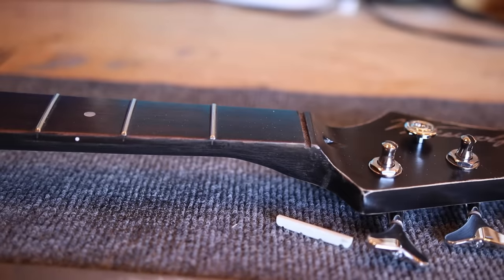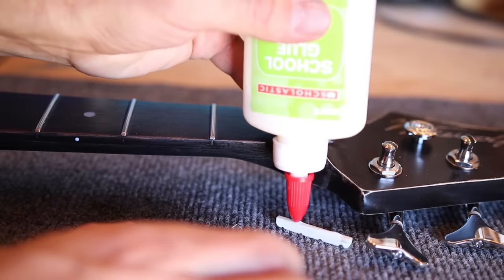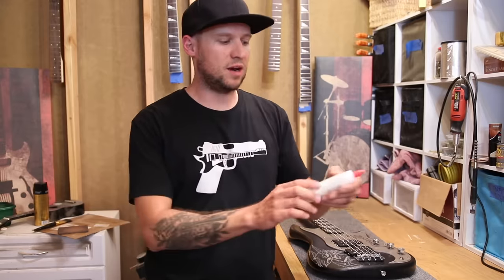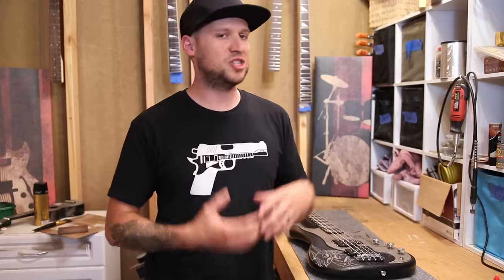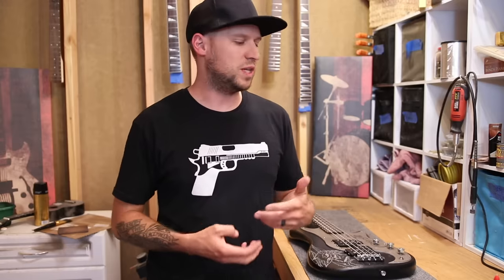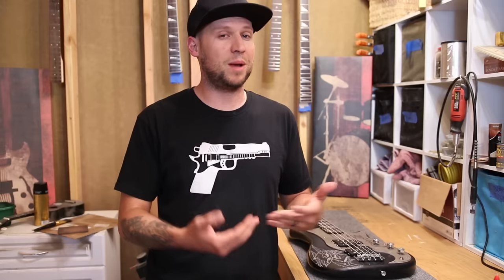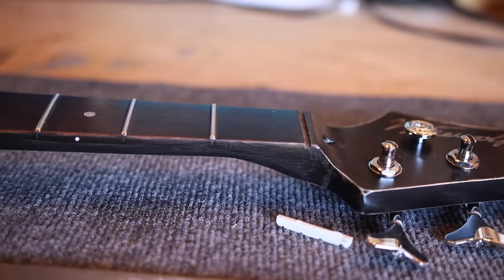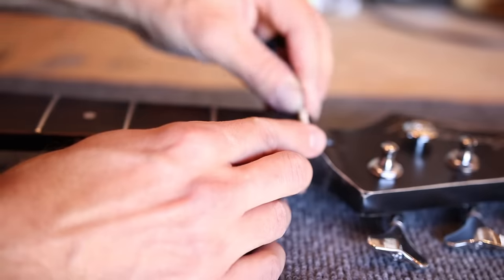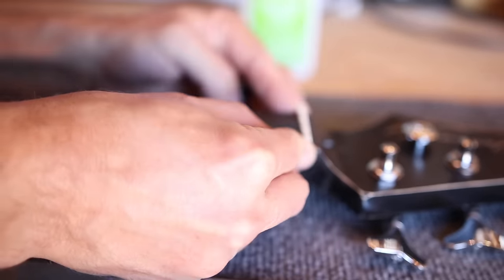Now that we've got this nut piece looking good, let's put it back in. To put it back in, we're going to apply just a little bit of glue — you don't want to use super glue or something you can't unstick again. I'm just using regular Elmer's school glue. The purpose of this glue is just to hold the nut in place when you take the strings off. Just a couple drops is all you need; that way it doesn't fall out when you're changing strings, but you can still remove it when the nut eventually needs replacing.